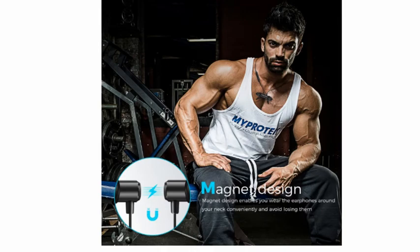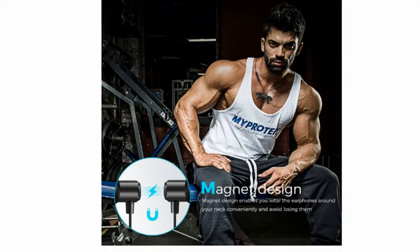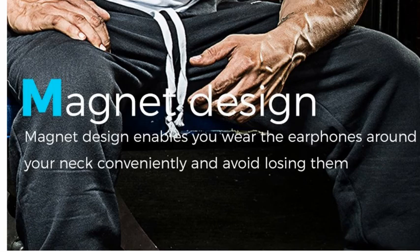There is a powerful magnet design — built-in magnets enable you to wear the headphones around your neck when not in use.